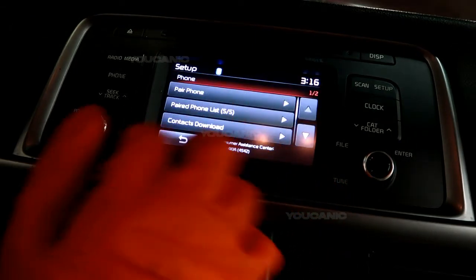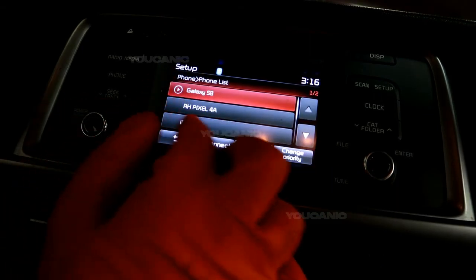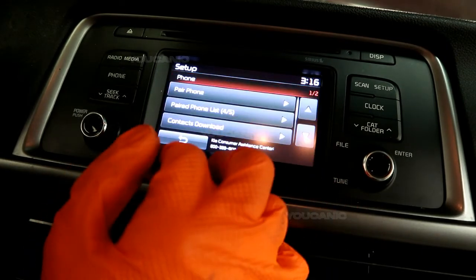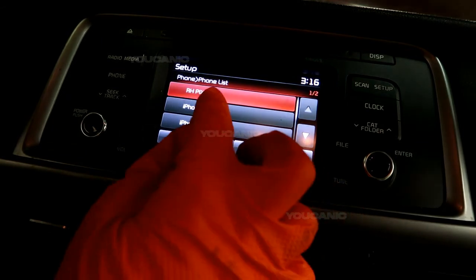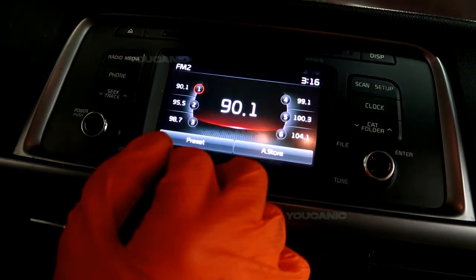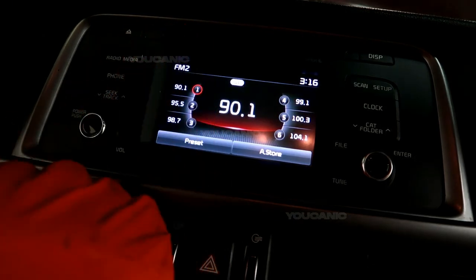If you're done and you want to go ahead and remove your phone, you're just going to select it, hit delete, and that will delete your phone and all of your contacts from there. You can do it for the rest of the paired devices as well.